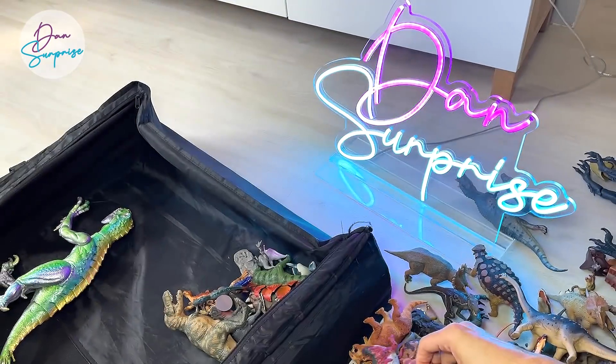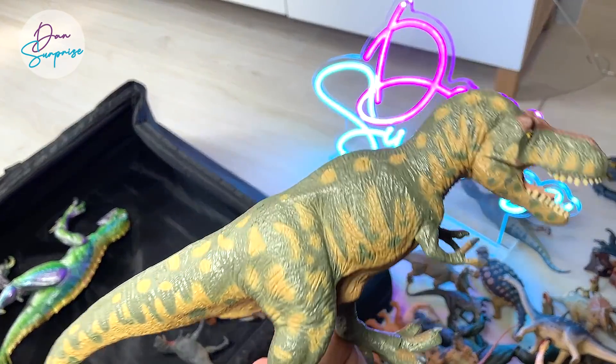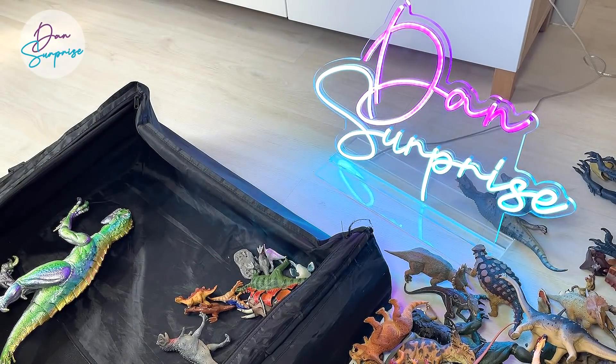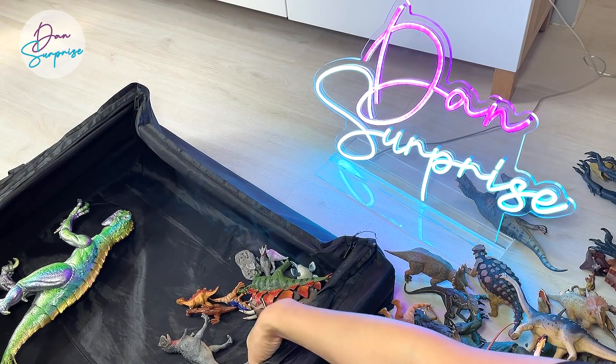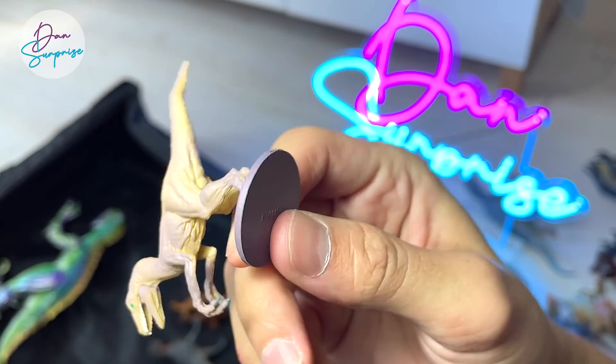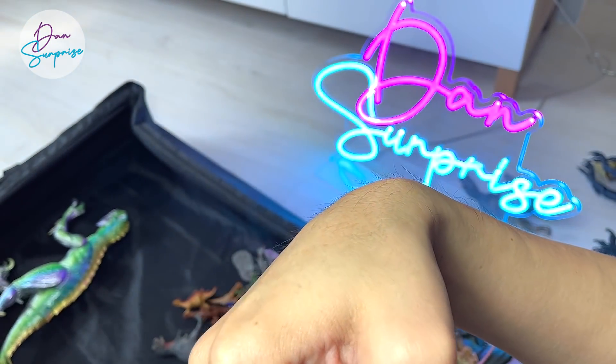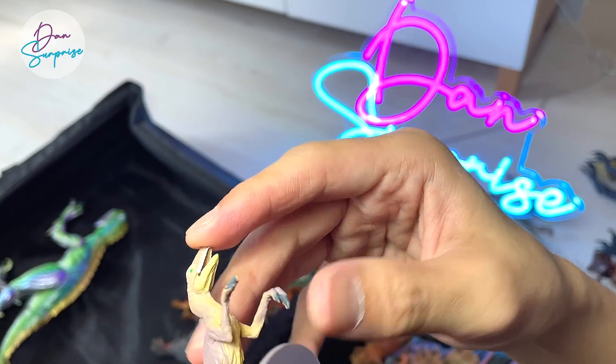Ceratosaurus from Terra by Battat. Another Terra by Battat figure which is a Tyrannosaurus Rex — a huge one. And something dropped — a Velociraptor. This is actually from a book — from Favorite Co.